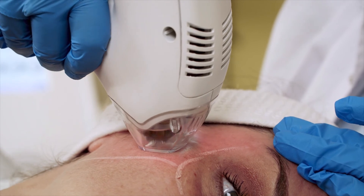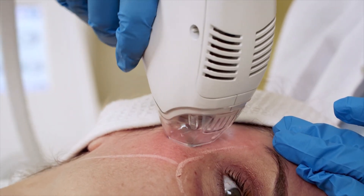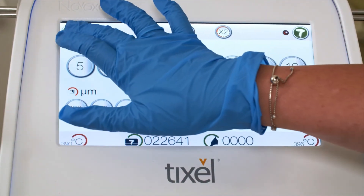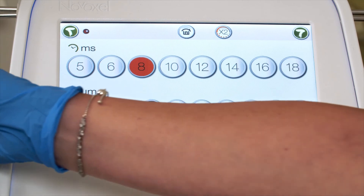Flatten the skin gently when necessary to prevent skin from bulging into the distance gauge. It is recommended to work in a criss-cross mode on deeply wrinkled segments. At the end of the facial treatment, place the handpiece back in its cradle and select the periorbital handpiece icon at settings 8,400.